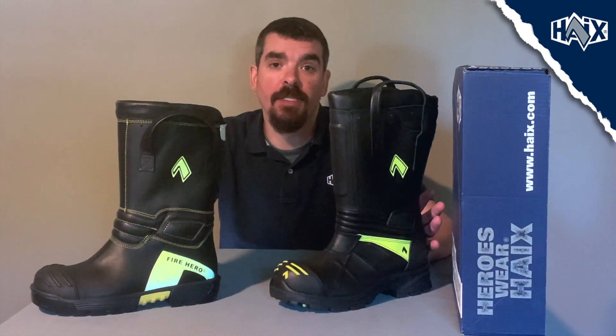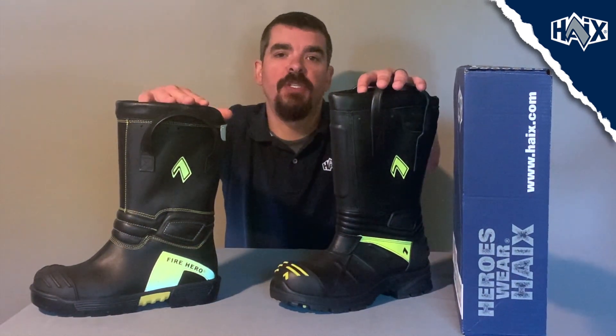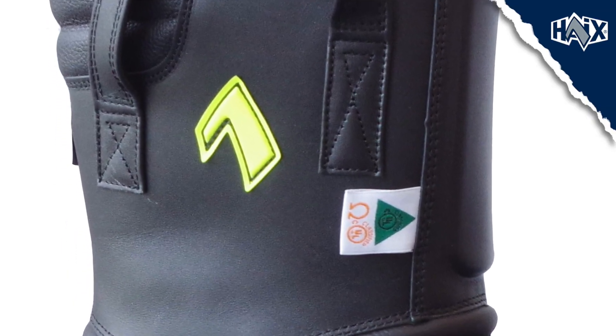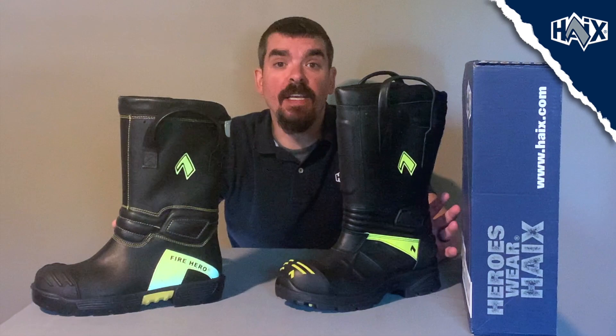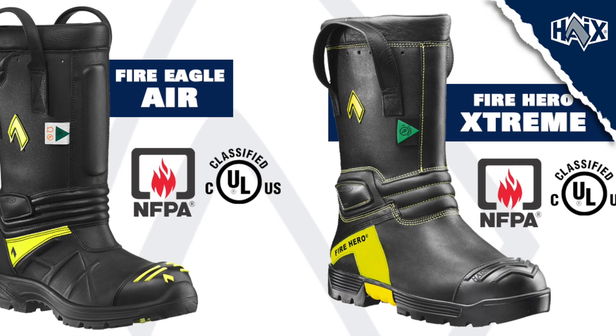Now it's a little hard to compare these two boots because there's a lot of differences between the two. Both of these boots are similar in height. They're both built with extremely durable bullhide leather. Both have our Hikes Sun Reflect Technology built in, which keeps your feet a couple degrees cooler than traditional leather. Both of these boots are NFPA certified for structural firefighting and for liquid splash.